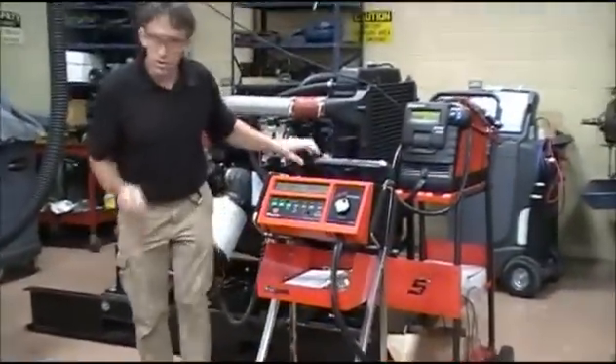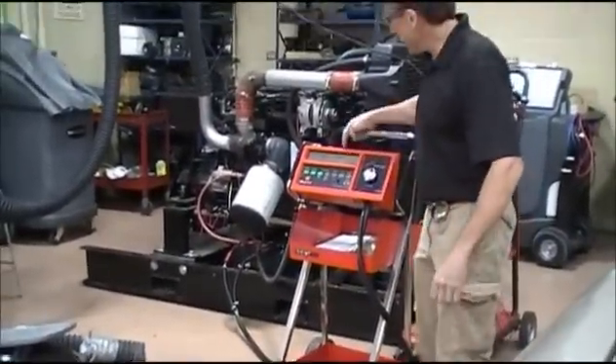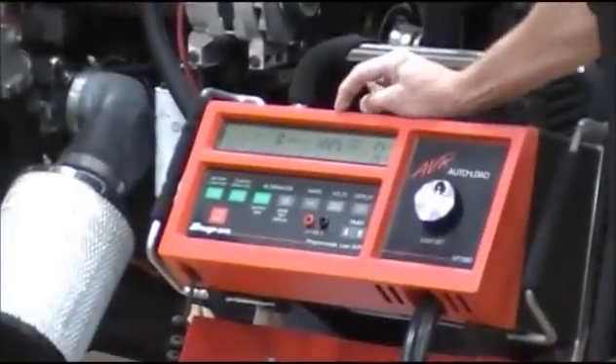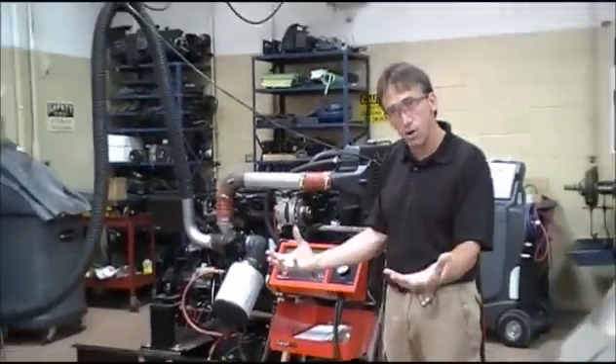So it can do three things: you can check the battery, you can check starting, you can check charging. Right now we're reading the voltage on my battery. What is it at? 12.25. So I discharged it because I cranked on that starter a while ago pretty good. So I pulled the battery even lower.